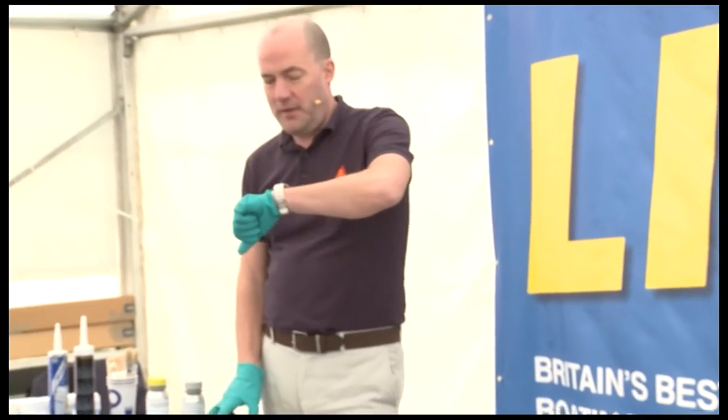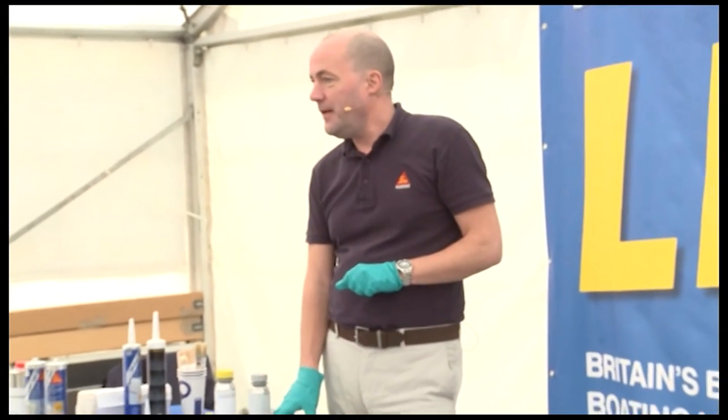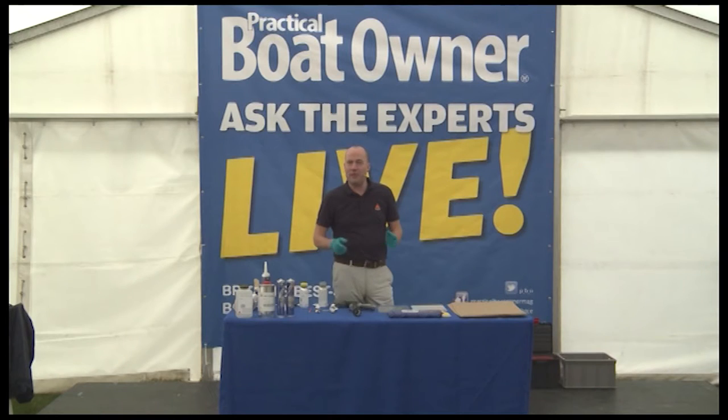Well, thank you very much. Getting towards the end of the day, as you can see by the empty seats, but thanks for sticking with me.